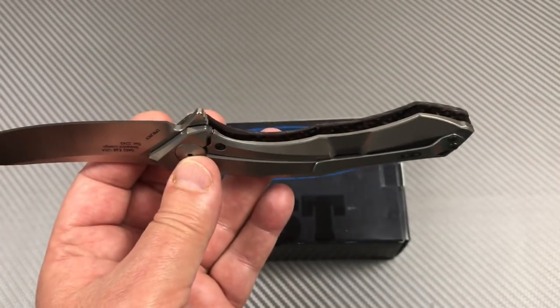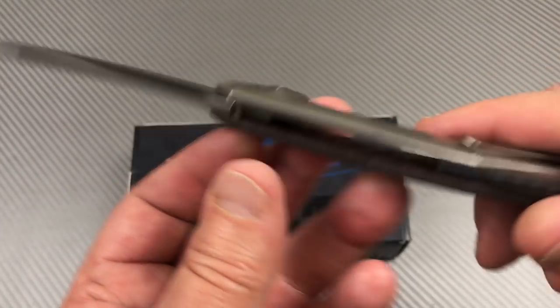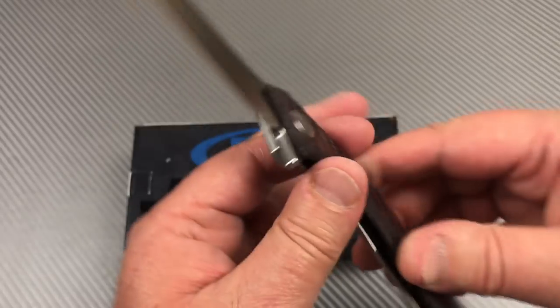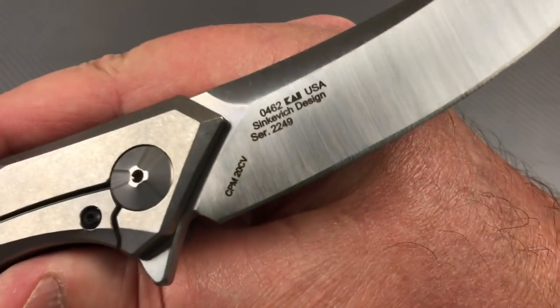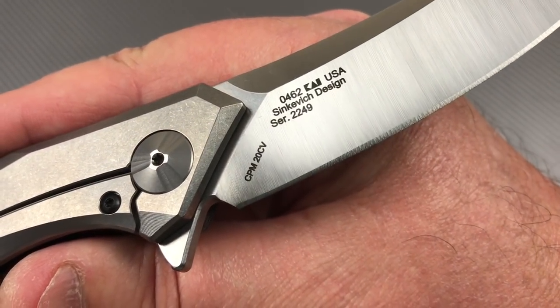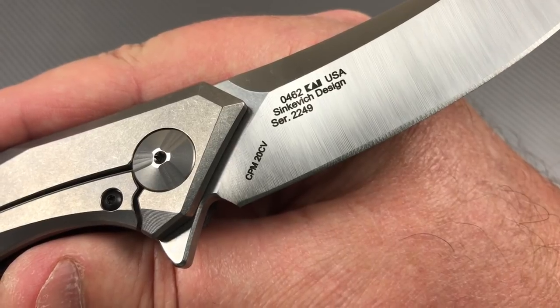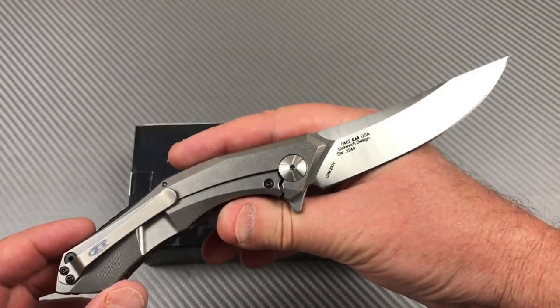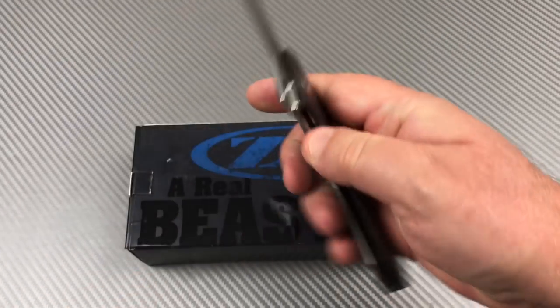That shows it's pure carbon fiber all the way through - you can see the pattern underneath, but it's weight-relieved on the bottom. CPM 20CV steel. The 0462 is made in the United States of America.